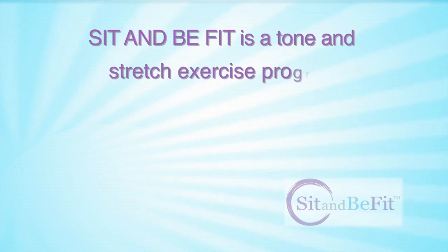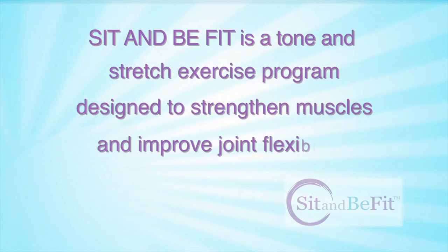Hi, I'm Mary Ann Wilson. I'm so glad you could join me. Sit and Be Fit is a tone and stretch exercise program designed to strengthen muscles and improve joint flexibility.